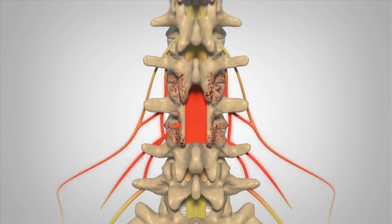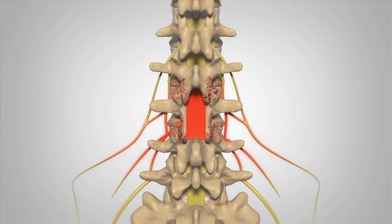Removing bony and soft tissue anatomy will open up the spinal canal and create more space for the nerves that have been impinged, relieving pressure and alleviating pain.